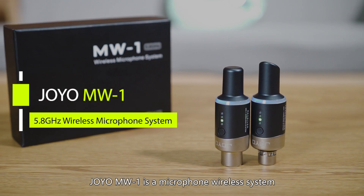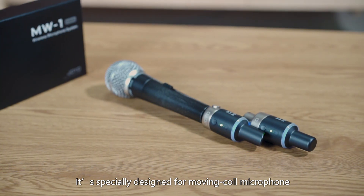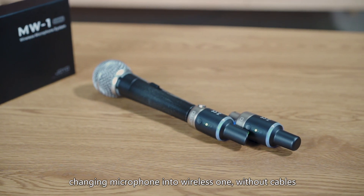Jouyou MW1 is a microphone wireless system, specially designed for moving coil microphones, changing a microphone into a wireless one.